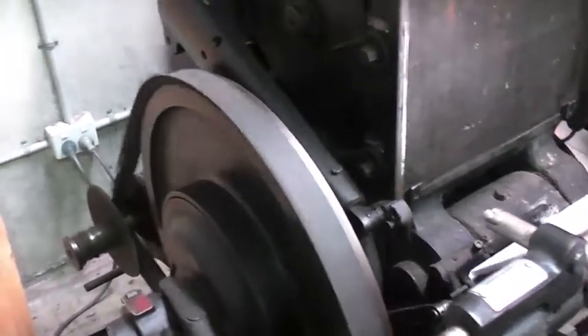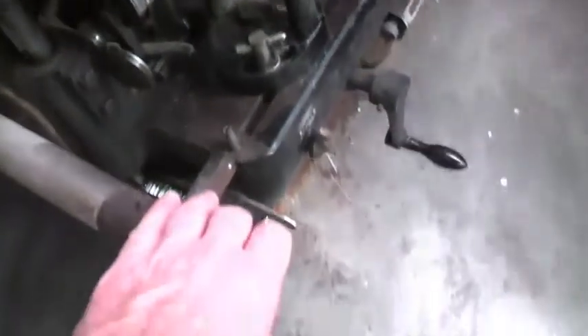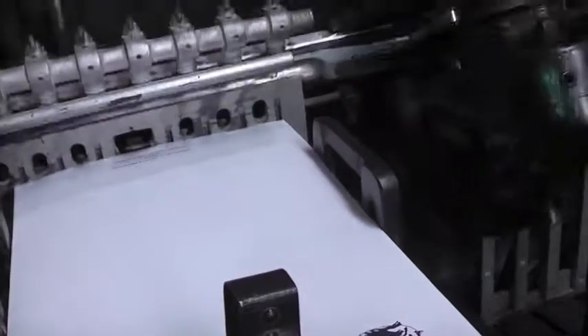A large wheel on the side drives the belt. When the clutch is disengaged, this sets the press into motion.